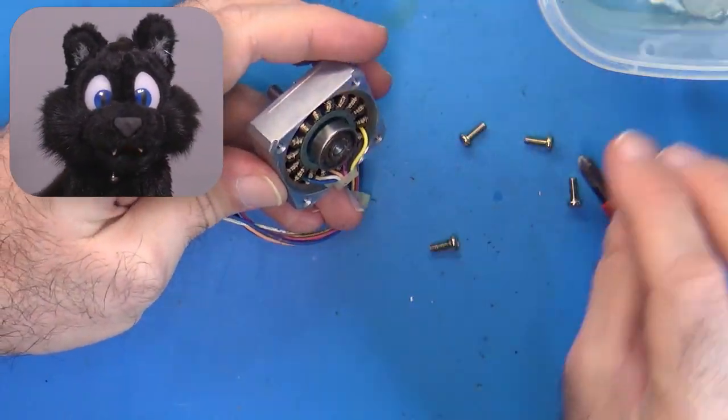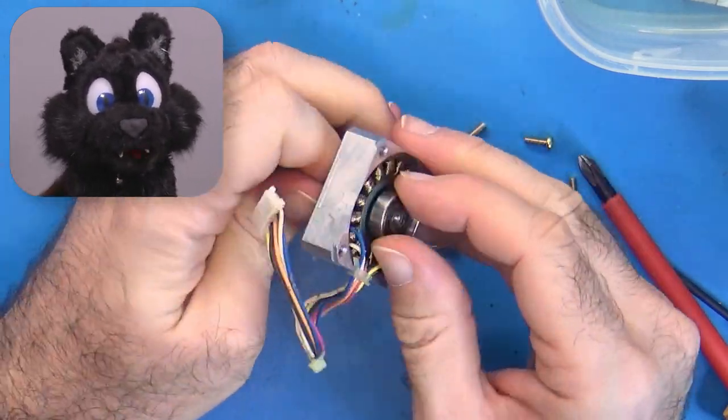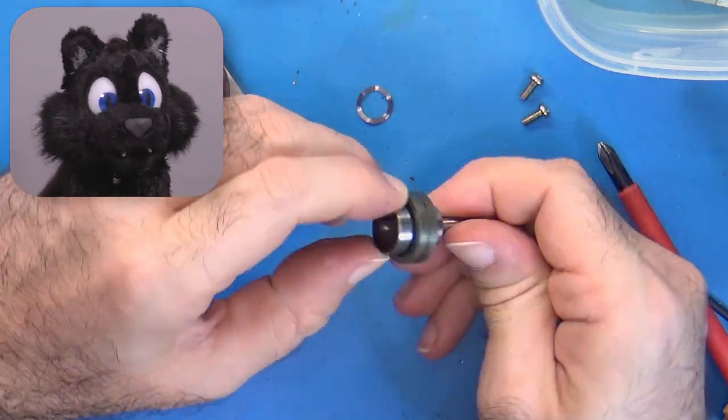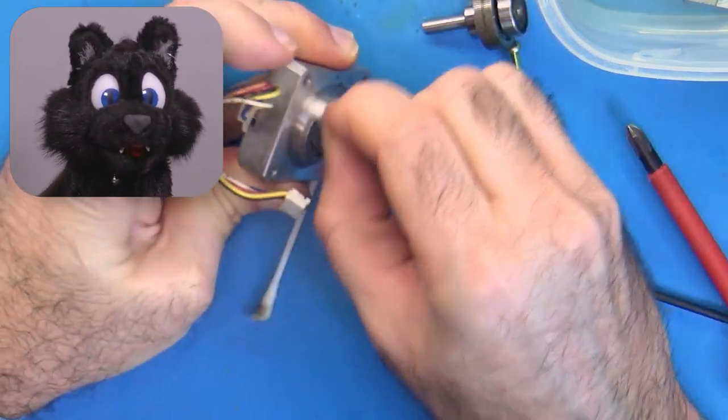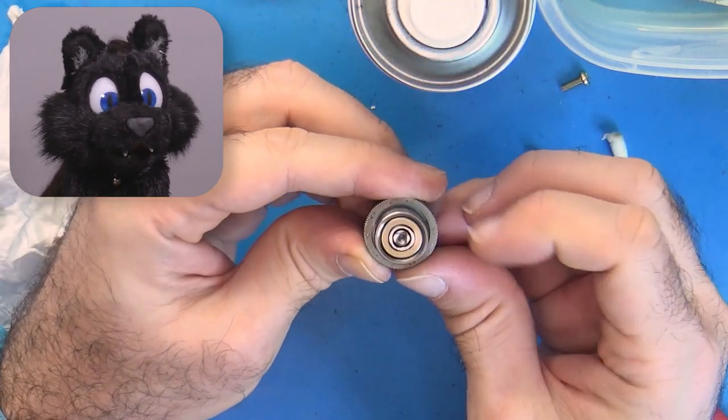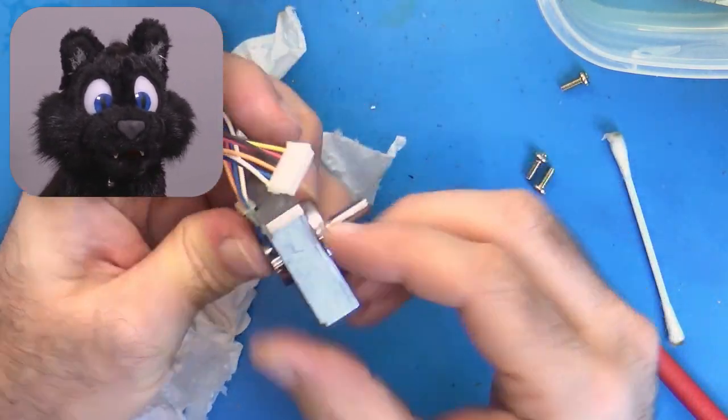The stepper motors were also extremely gunked up on the outside, so I took them apart too. The inside was rather clean though. I put a bit of oil into the bearings. I didn't want to replace them, but they are shielded ones, so getting new grease in is not easy.